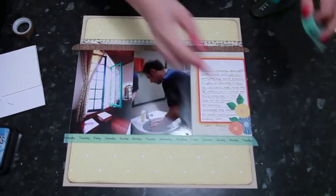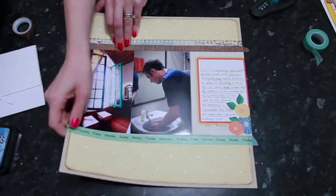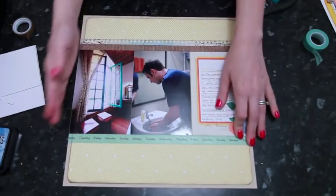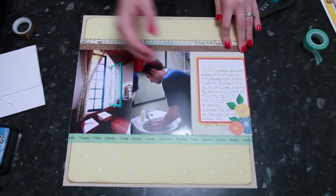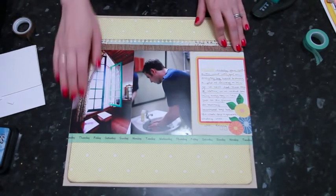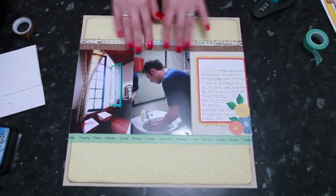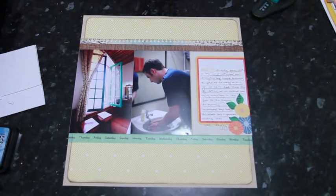I can just tuck the excess washi tape over the edge — I find that a little bit easier than cutting it flush to the edge, because then it doesn't catch when you put it in the page protector or slightly come up at the edge. So that's just my preference to wrap it around to the end.